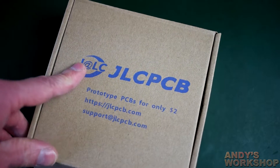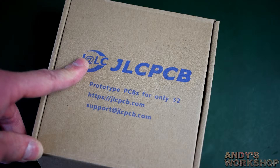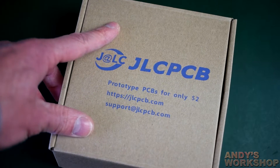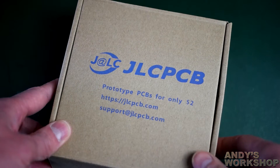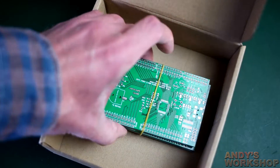A new batch of PCBs has arrived for a project I'm about to start. In the time it took me to get from my front door to my kitchen, I'd already ripped off the padded bag and was hacking away at the plastic wrapper with some totally inappropriate tool — my front door key — before I stopped myself and thought: why not go through these together and do a bit of an unboxing?